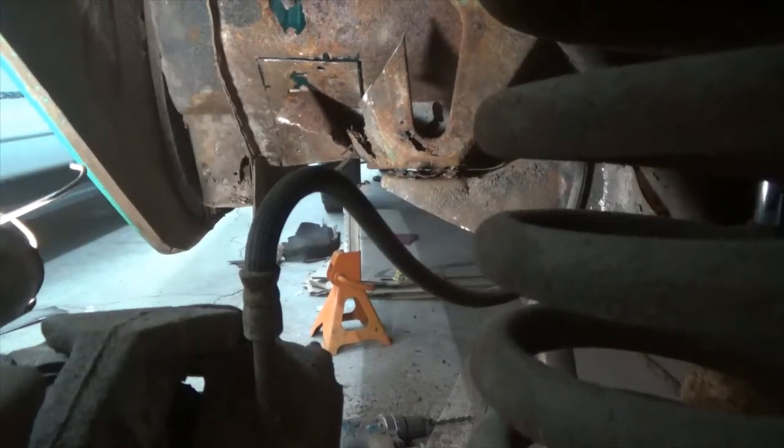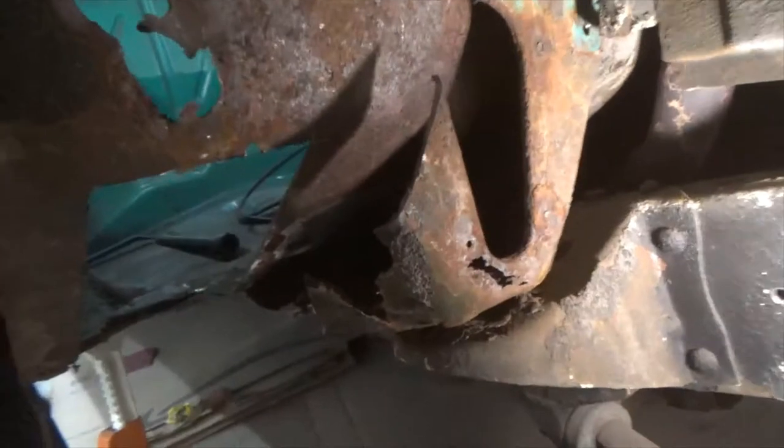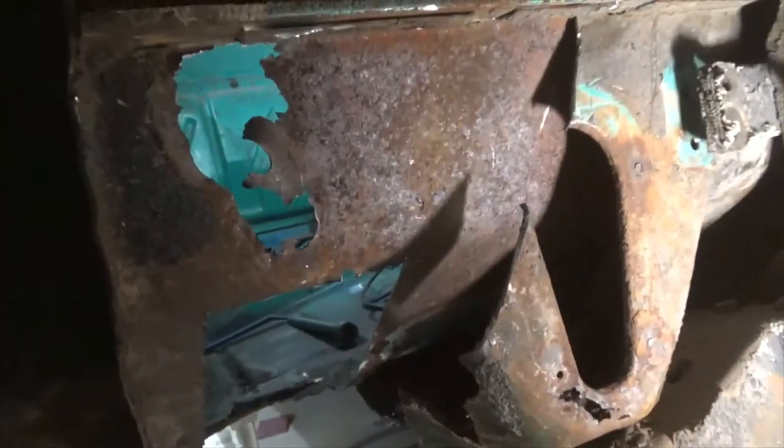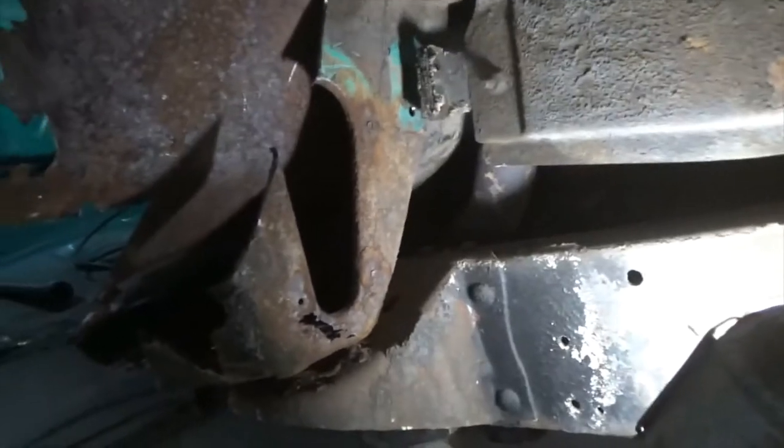Alright, I've got to do some more figuring. So you can see how bad the floor is. Had that big chunk out, now I'll work on getting the rest of that cab mount out.